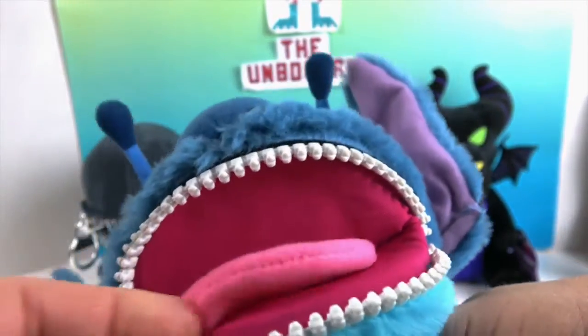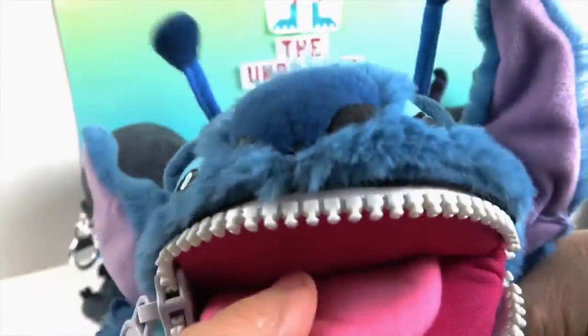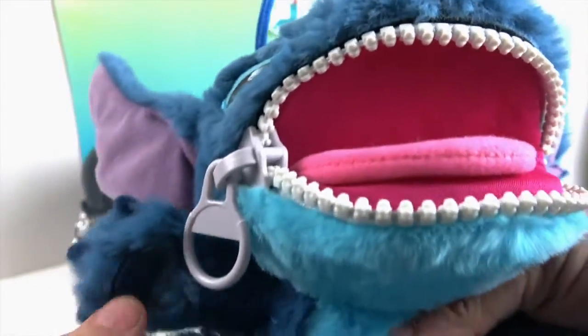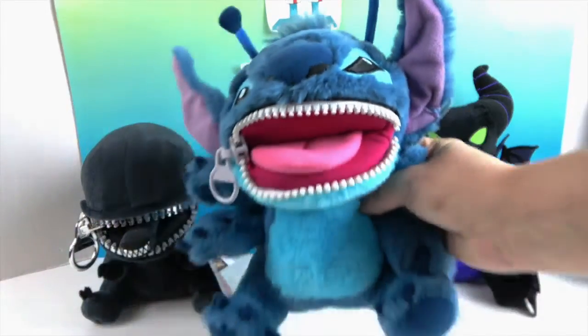There's his mouth all the way open — look at that big tongue! It's tacked down but it looks like he's ready for an alien attack. You often see Stitch in his regular form, so I love that they included the Experiment 626 alien form.